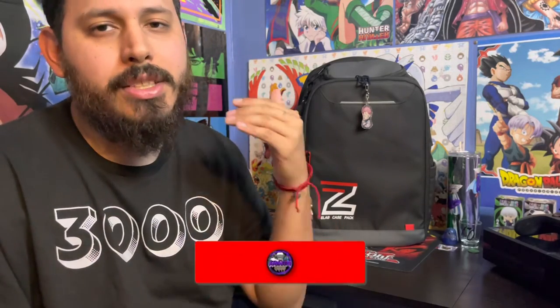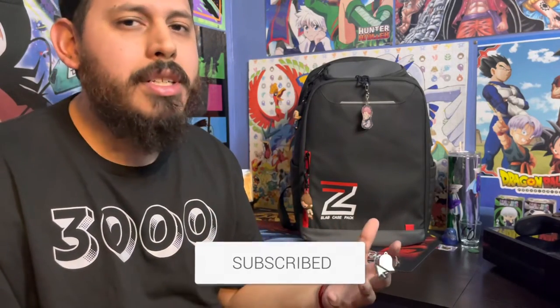There you have it — my breakdown and review of Zion Cases Company's slab case pack as well as the slab case to go. This is my first product review on my channel, so let me know how I did. Let me know what you thought of the product and leave it down in the comments. As always, if you enjoyed the content, please consider hitting the subscribe button, hitting the like button, leaving a comment, or sharing it with somebody who might be interested. I appreciate you guys for checking out the video and spending a little time with me. I'll see you on the next one. Peace.